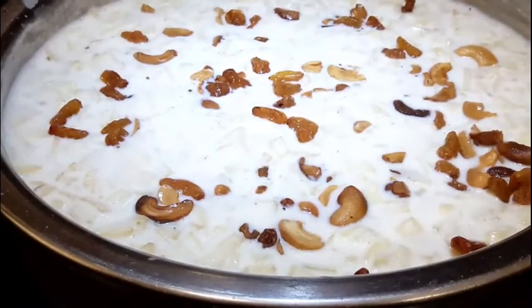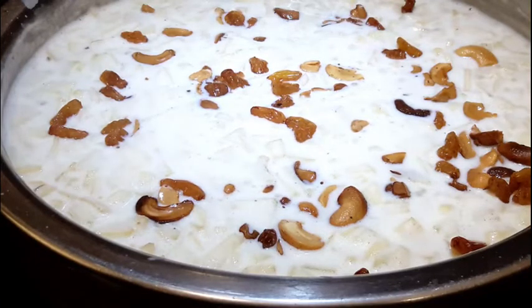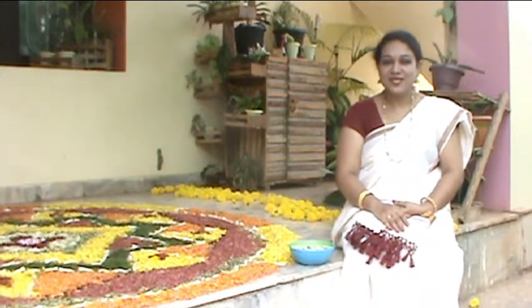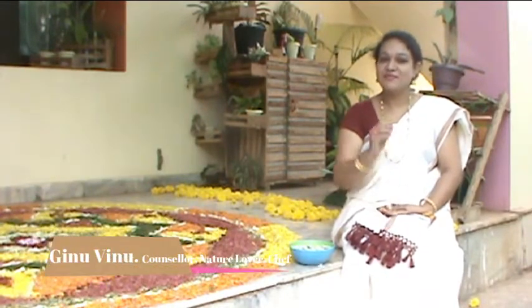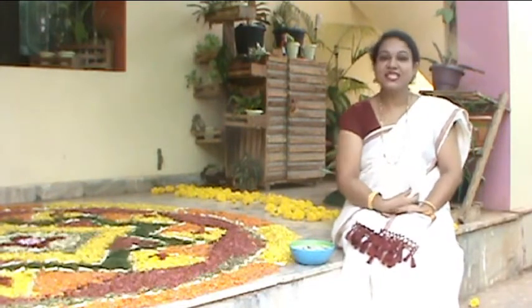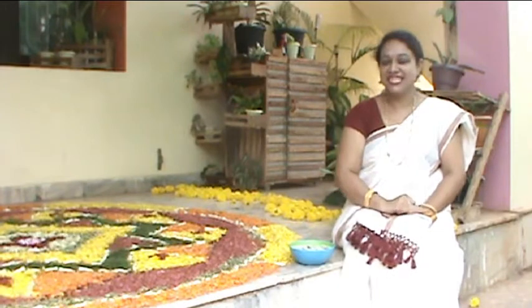We are ready to cook the Apple Payasam. I am going to start serving the bowl. Then we have the first serving. I am going to make a variety — that is Apple Payasam.